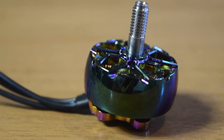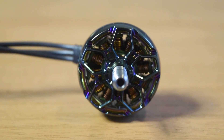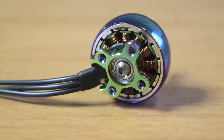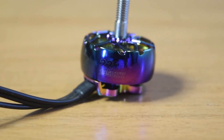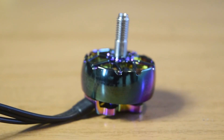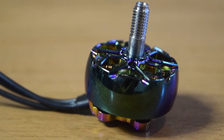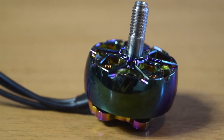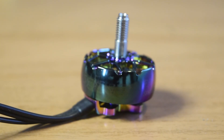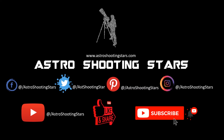That is how you connect your motor to your ESC, and that is a brief overview of the technical specifications of this motor. I hope you liked this video — if so, please hit the like button. Leave any questions in the comments below and I will try to answer as soon as possible. If you are new to my channel, please subscribe and click the bell notification icon for all new videos. Thank you for watching, and clear skies.